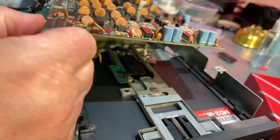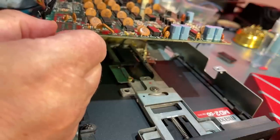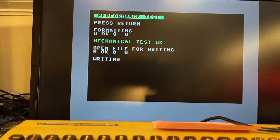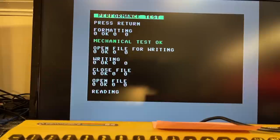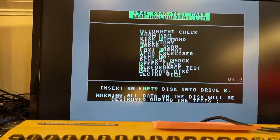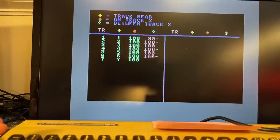With the cable repositioned, moving to track 35 — now it moves all the way. I did a proper formatting and ran the alignment check again. The formatting went okay, mechanical test okay, writing okay. Then running the alignment check — as expected it now reads 100 percent because this floppy was formatted in this drive. So everything works except the alignment is a bit off.